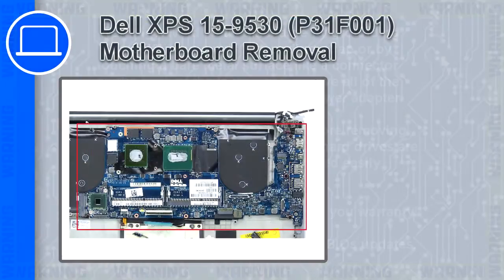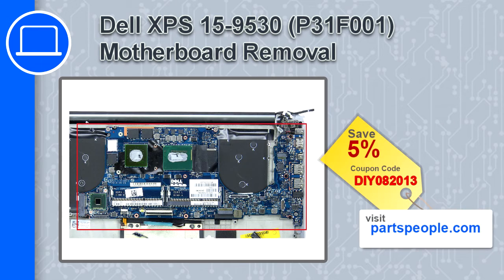What's up, this is Ricardo and in this video I'll show you how to remove the motherboard from a Dell XPS 15 version 9530. If you're looking for parts for this laptop, go to our website and use this coupon for a 5% off discount.